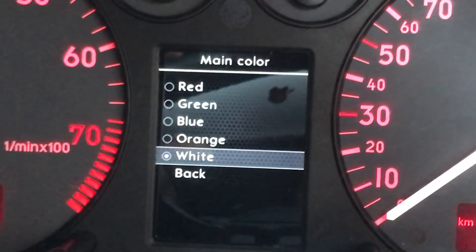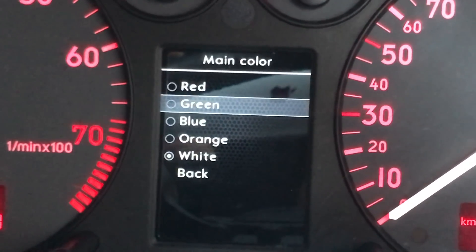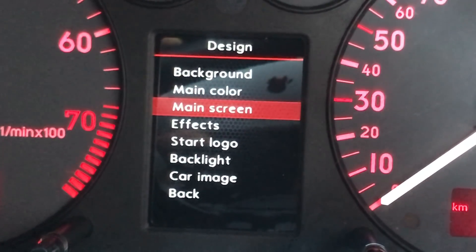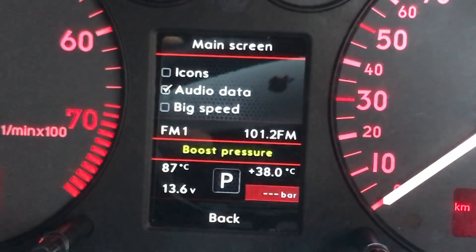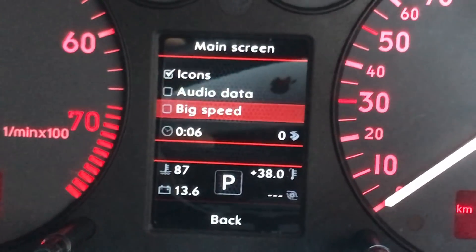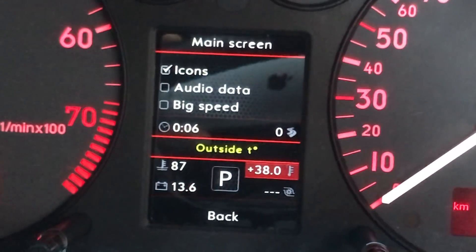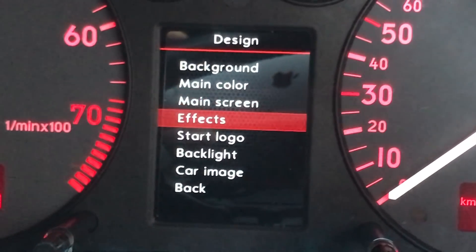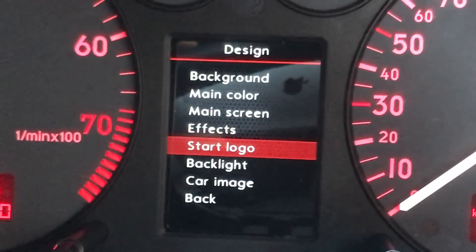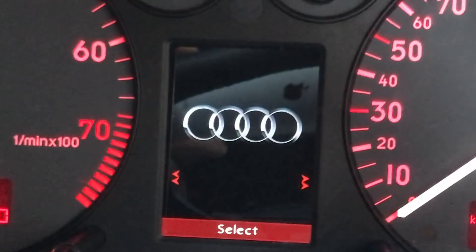You have a new white theme now as well, which I imagine would look really good with clusters with white numbers. I like to turn on icons and turn off audio data, so that allows you an extra two values up at the top of the screen. Standard backgrounds.